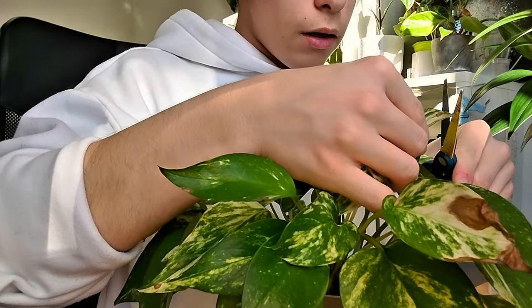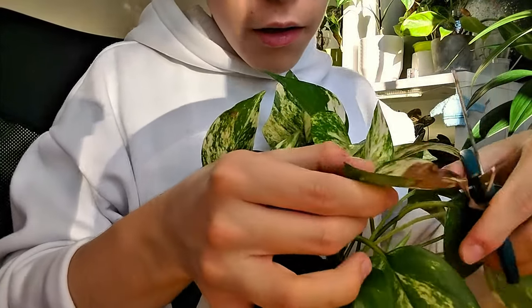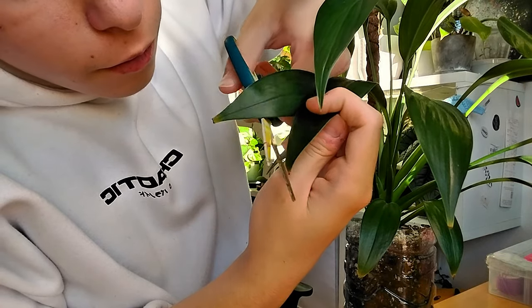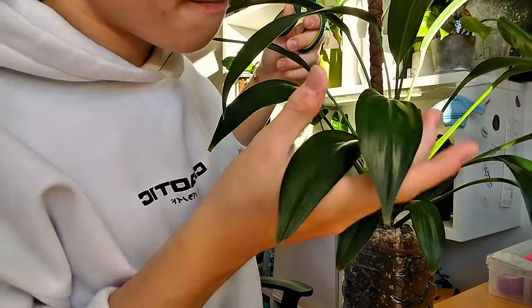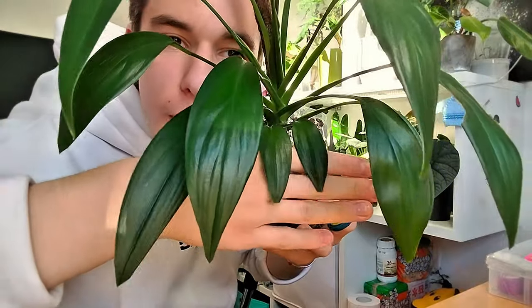That happens with Monstera albo as well — just trim them right off. This one has a few ugly leaves with little bits of pests; I could cut the entire leaf off but I don't feel like it. This looks much better now. You can also shape your cuts so they look like a normal tip — go from one side diagonally and from the other side diagonally, and you get a triangle that looks like a natural leaf tip. The newer leaves don't have any brown tips, but the older the leaf the more I've cut, as you can see the edge right there.